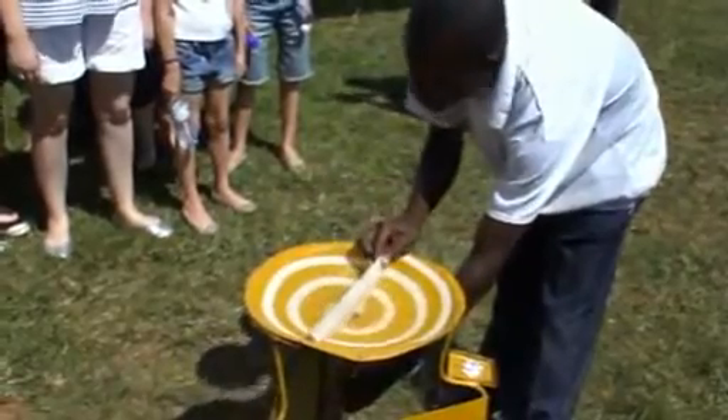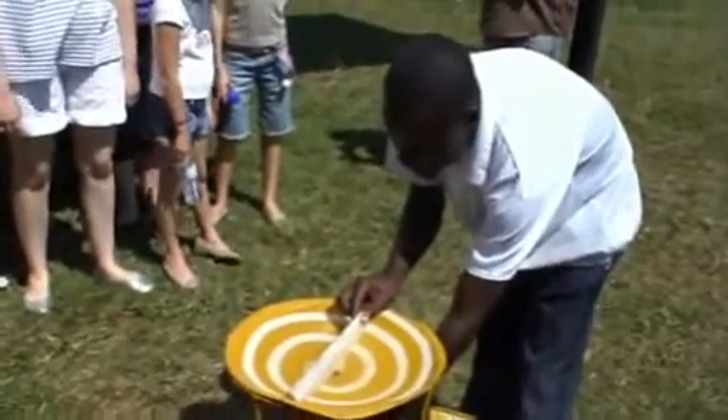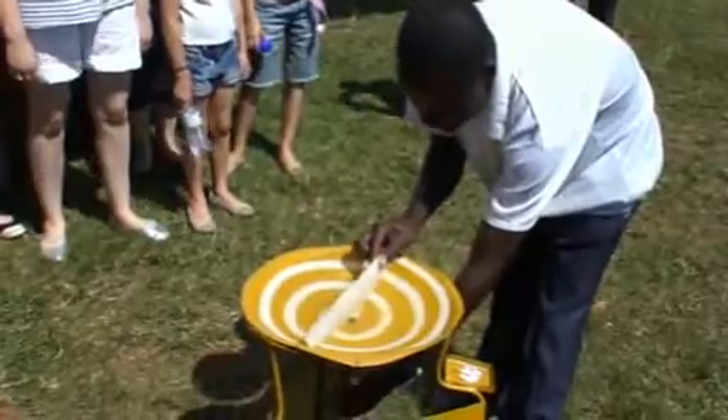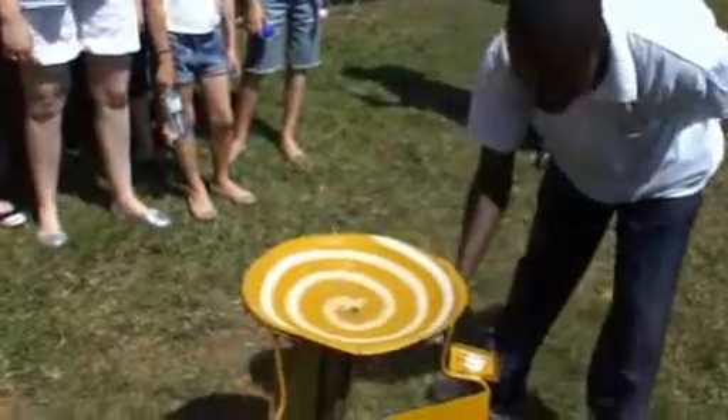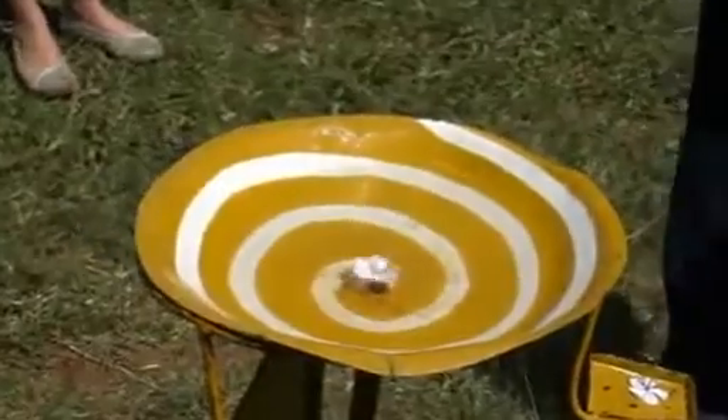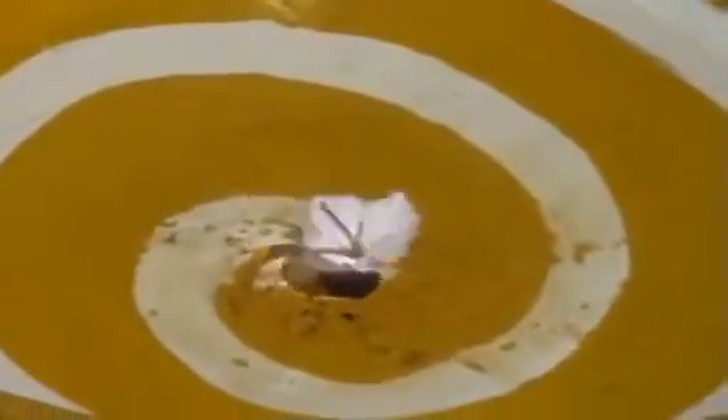After pouring, you have to stop the movement and make it stable. When you stand on the equator line on the 21st of March and the 23rd of September, on those two days at noon, you are shadowless.